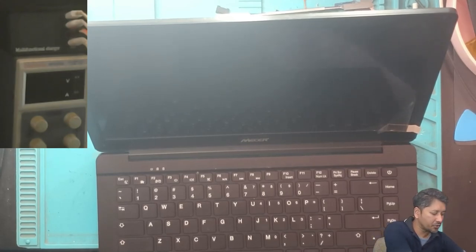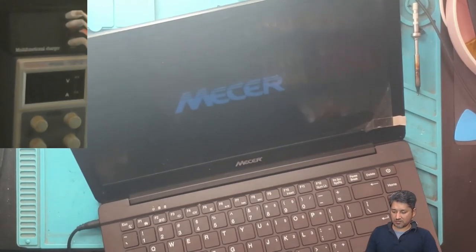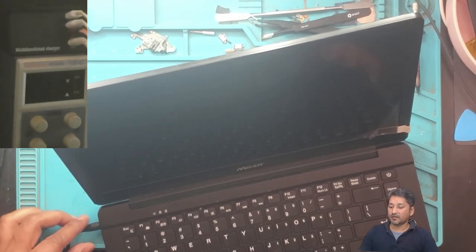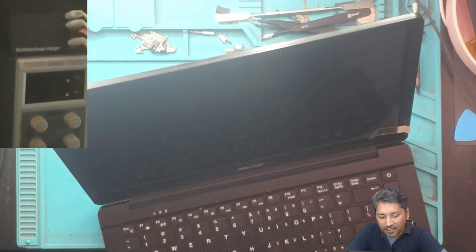Let me show you guys — the laptop charges and it's also coming on when I plug the charger in. After I plug in the charger, when it goes off, I am suspecting this laptop might have a problem with the BIOS. So we will try to reset the BIOS first.